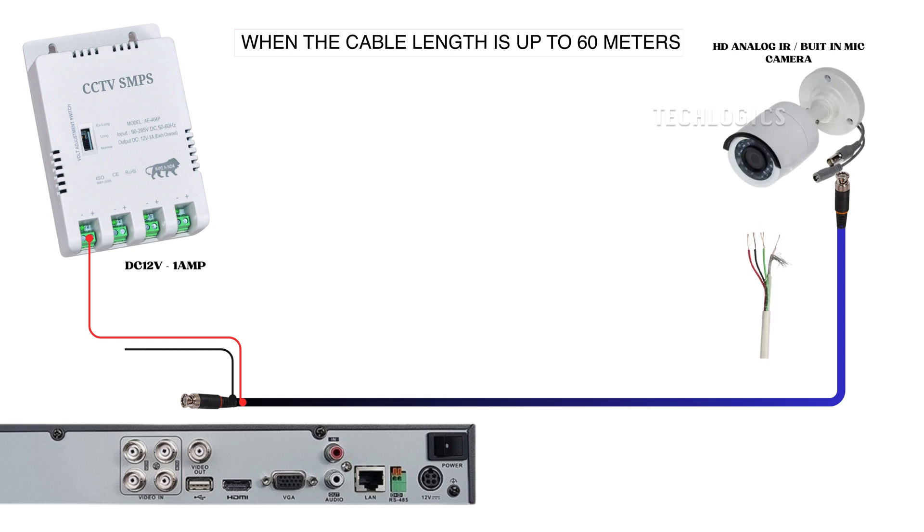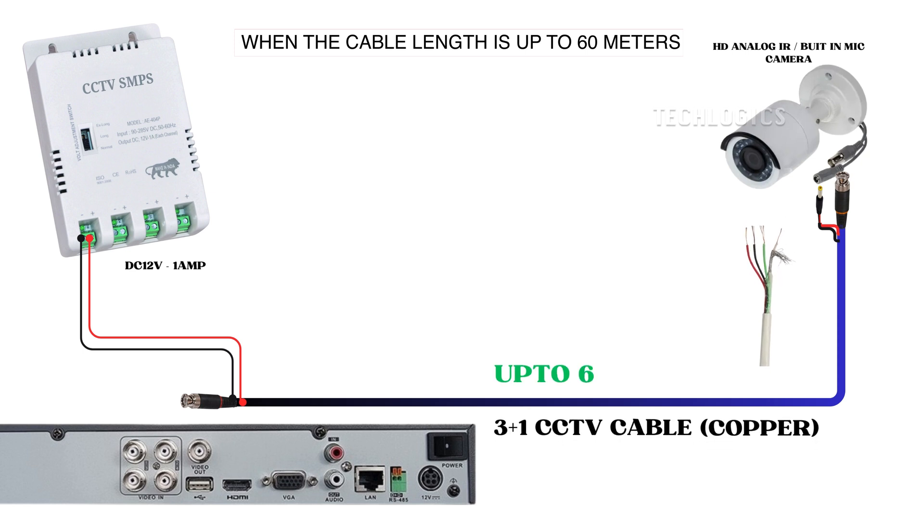This first method demonstrates the use of a regular 3 plus 1 CCTV cable for distances up to 60 meters. The cable consists of 3 wires for power and a coaxial type cable for video connectivity. Out of the 3 power wires, use 2 exclusively for the camera's power supply. At the DVR end, connect the wires to the SMPS, ensuring that the positive and negative polarities match correctly. For example, use the red wire for positive and the black wire for negative while maintaining the same color scheme on both ends.